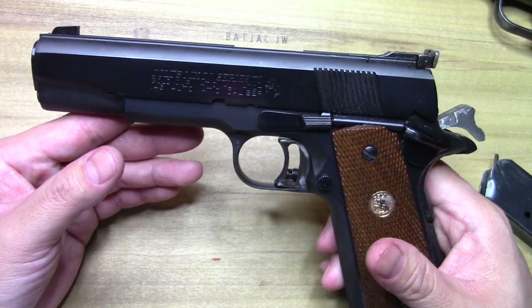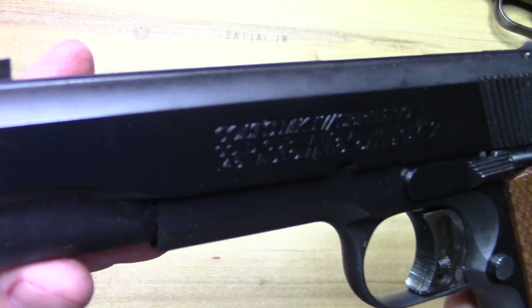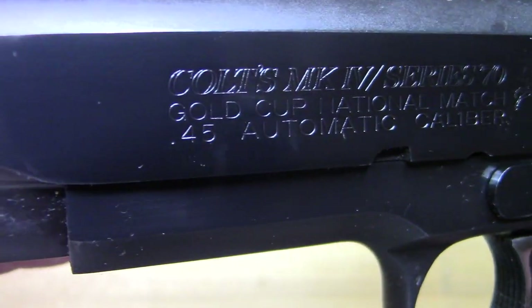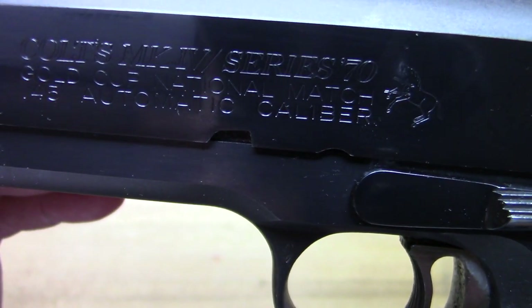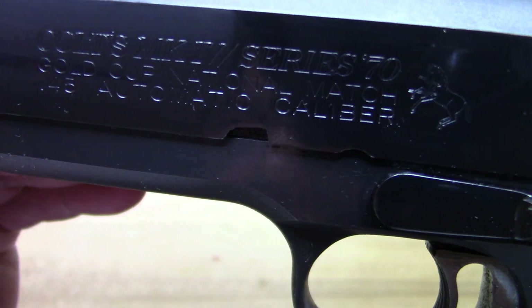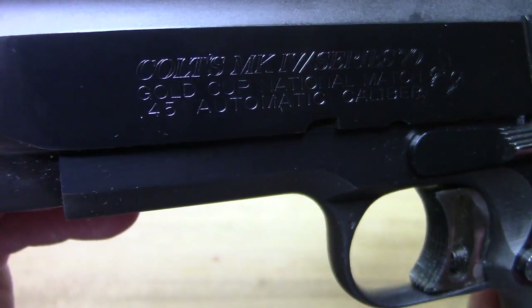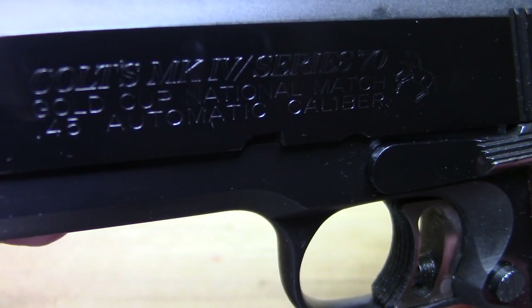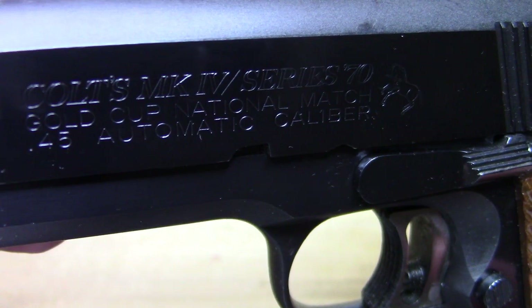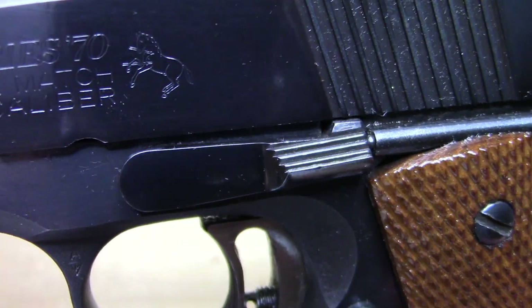Without a doubt, what you get with Colt is that beautiful polished flats — it just doesn't get better than that. Beautiful roll marks. I know some people criticize the layout of the roll mark, but I actually kind of like it. It's that revered Mark 4 Series 70 you always hear about, and of course that pony says it all.